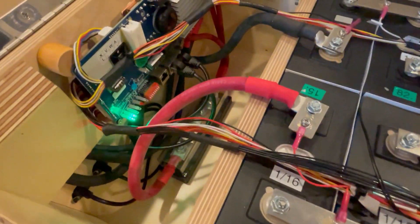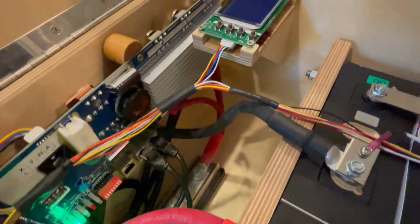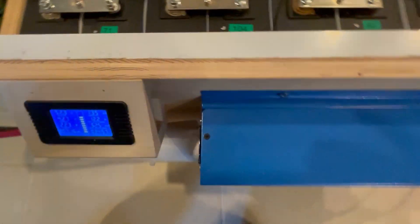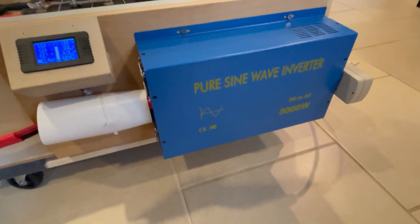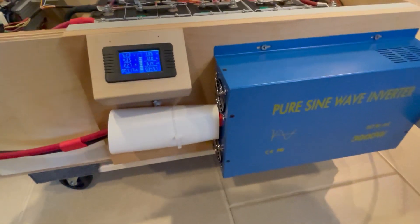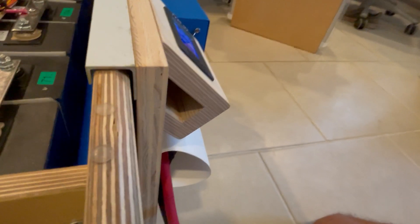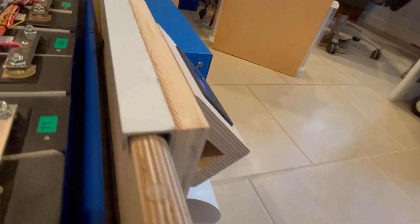I put this together, put it into the pack, fired up the CEPLOS BMS, and it's working just fine. Here's the 3000-watt inverter I purchased — I set it up on a piece of extruded aluminum that I've had in a scrap pile for twenty-some odd years. I cut a piece of that off and it hooks over the edge of the box.